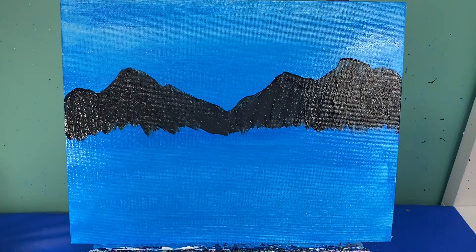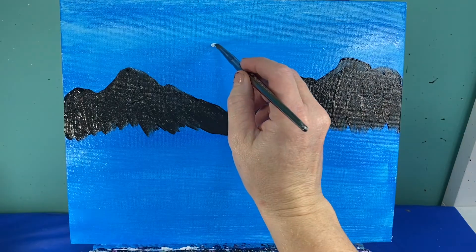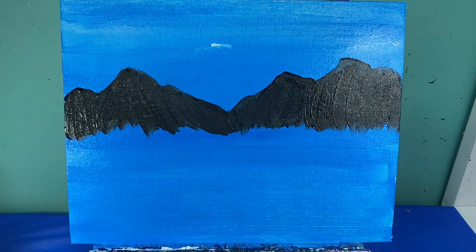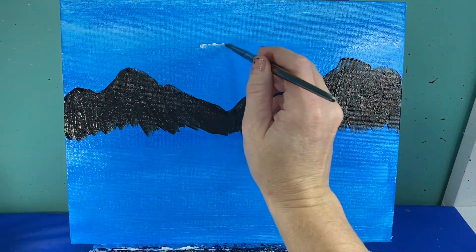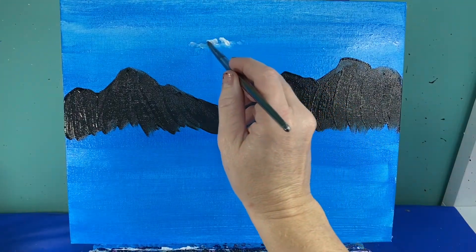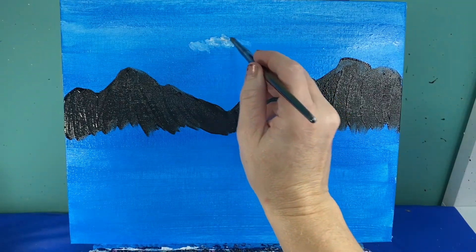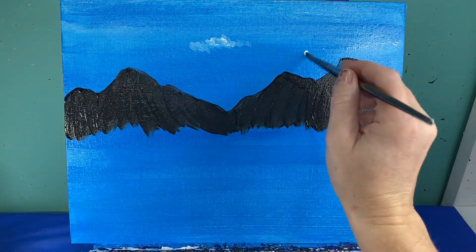Go ahead and wash that brush off really good. Now, while that's drying, we're going to add some clouds in our sky. I didn't put clouds in the mural because they wanted it kind of simple, but I'm just going to take a little bit of white paint on my brush and tap some dots randomly in my sky to add some clouds. You can make them puffy clouds or flat clouds — it's really your choice.